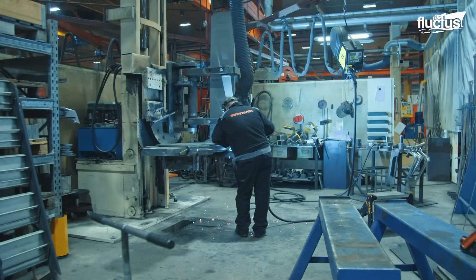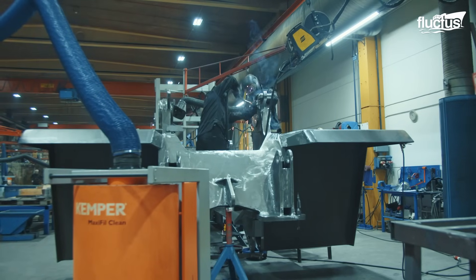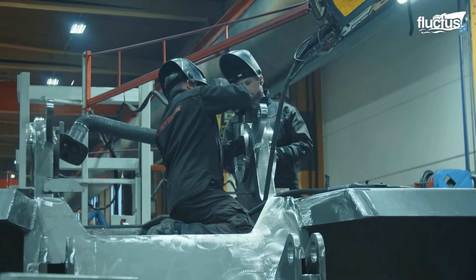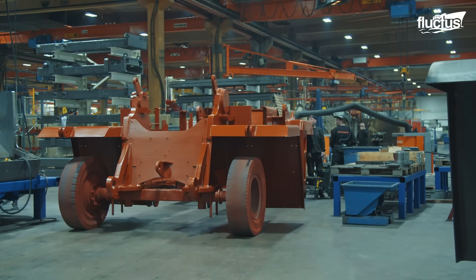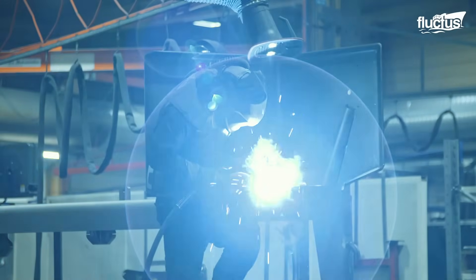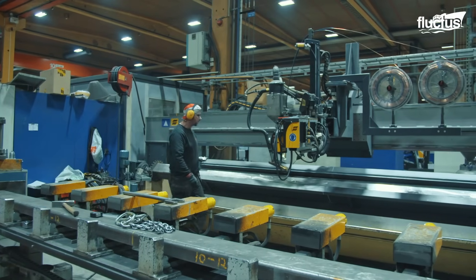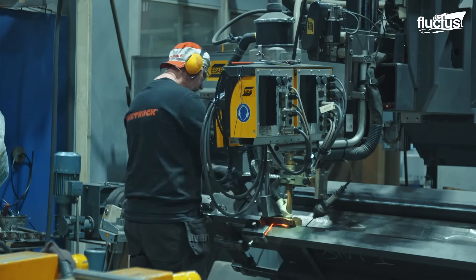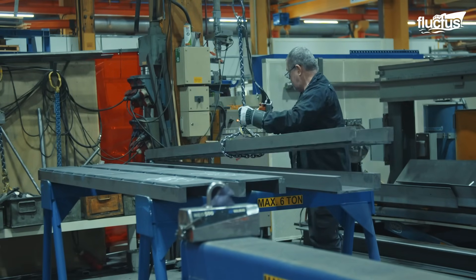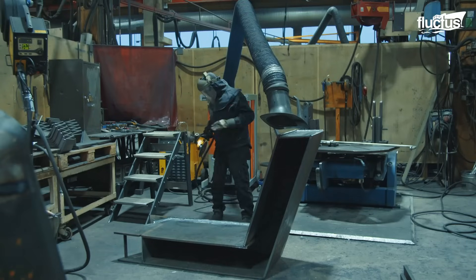Metal inert gas welding is then used for welding the pieces of the log stacker together. Protective gear such as welding helmets, gloves, and boots is needed to keep the engineers safe from sparks and spatter, with a solid wire electrode constantly providing heat to the welding gun. The entire log stacker frame is designed to repeatedly withstand immense loads without cracks or fractures, and specialist software is even used to find the perfect strength-to-weight ratio.